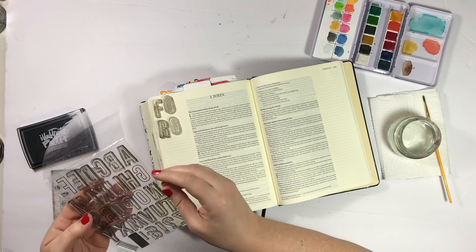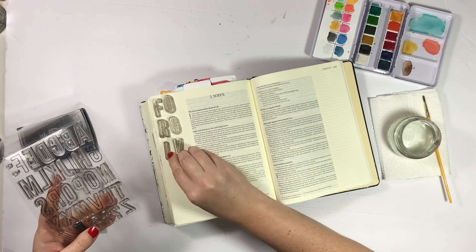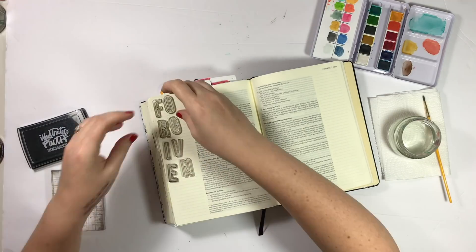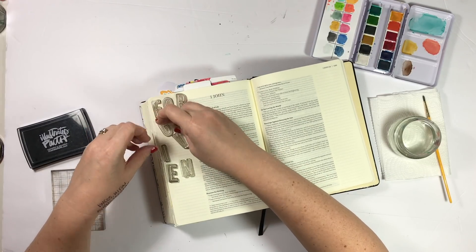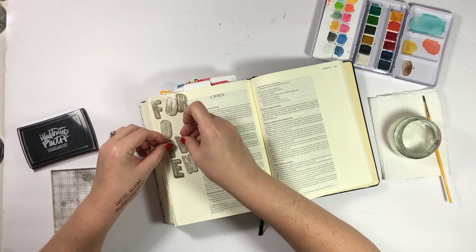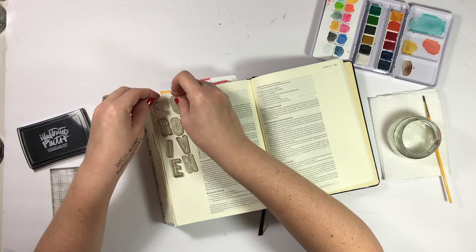So I'm in 1st John chapter 1 verse 9 here, and I really wanted to stamp out the word 'forgiven' big and bold on this page. This is an outline stamp, so I thought it would be fun to paint the inside of the lines with some color just to make it eye-catching and fun.